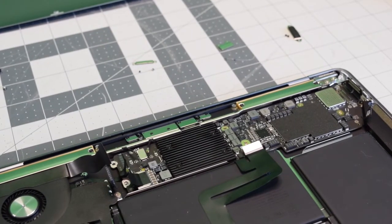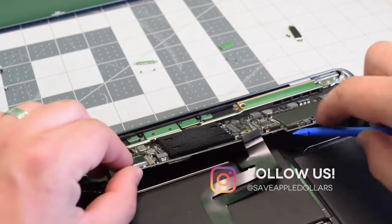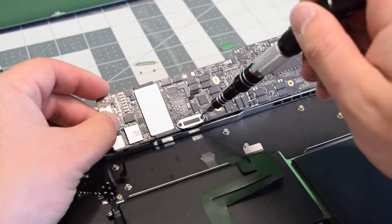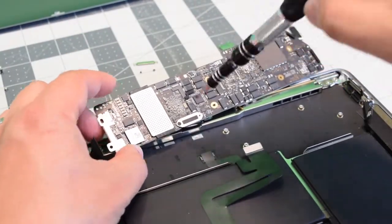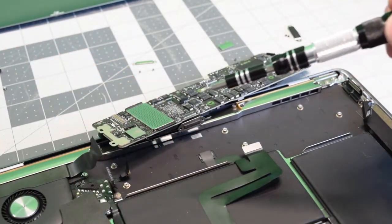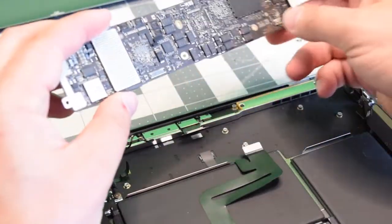Now as we pry up the board we need to disconnect one more cable. Flip the board over as shown, go ahead and remove the T4 screws. With those T4 screws removed, that connection should come disconnected — and there you go, the logic board is out.